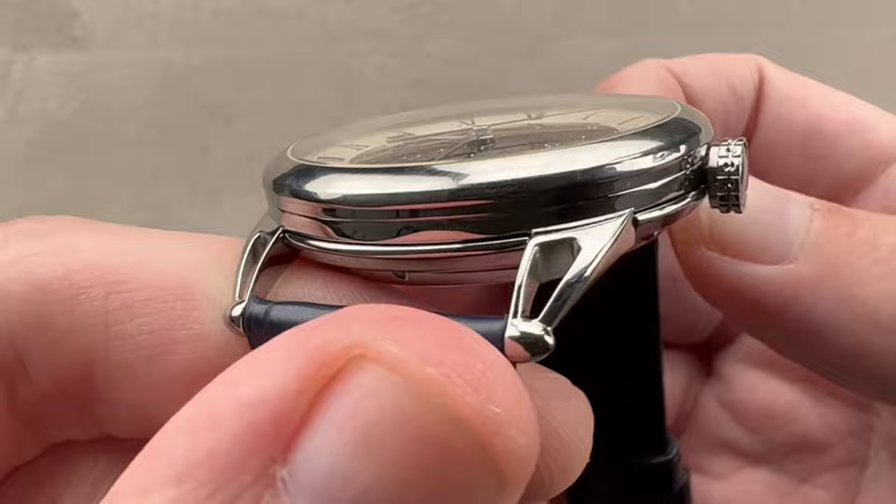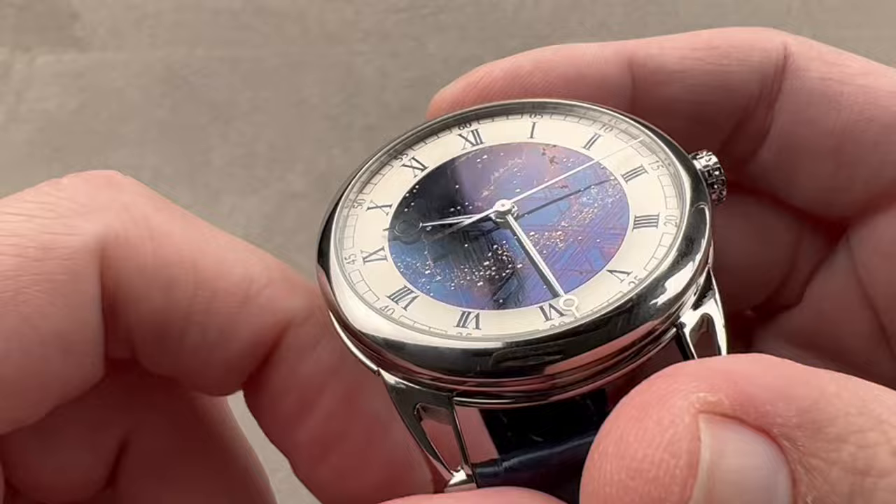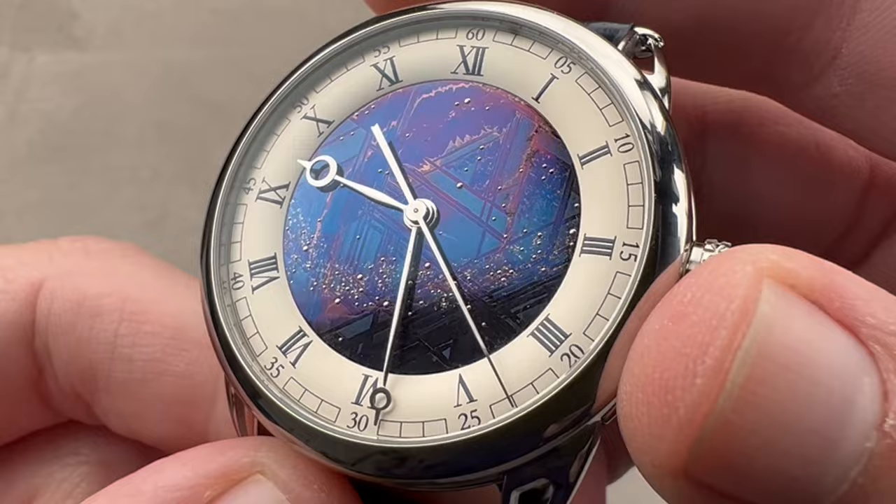Otherwise the case is all high polish with a few character lines defining the mid-case, and then a seamless domed bezel giving way to a slightly vaulted sapphire. Note the crown: in vintage style, it is unbranded with a combination of knurling and drilling. Push-down crown, 30 meters water resistant. De Bethune makes the whole watch — the case, the dial, and the movement — and the dial is exceptional.